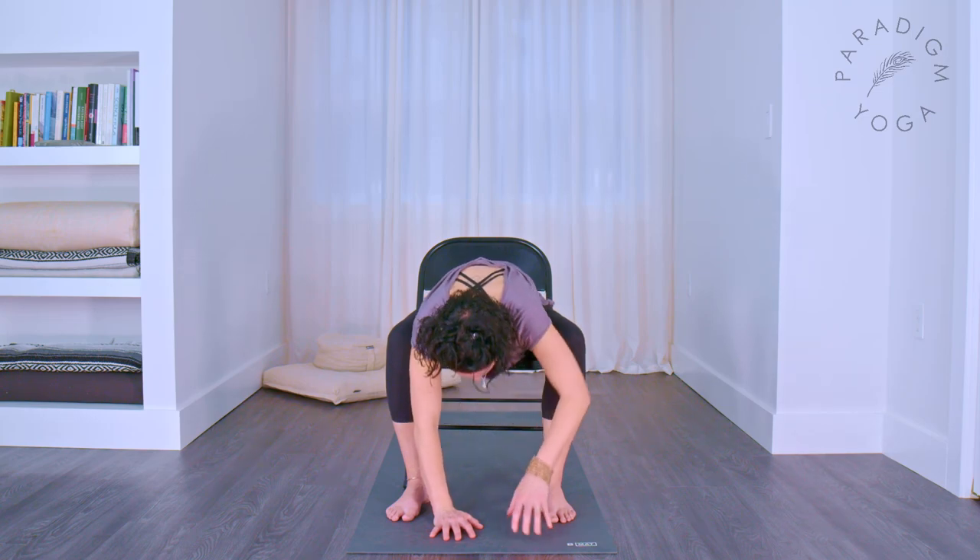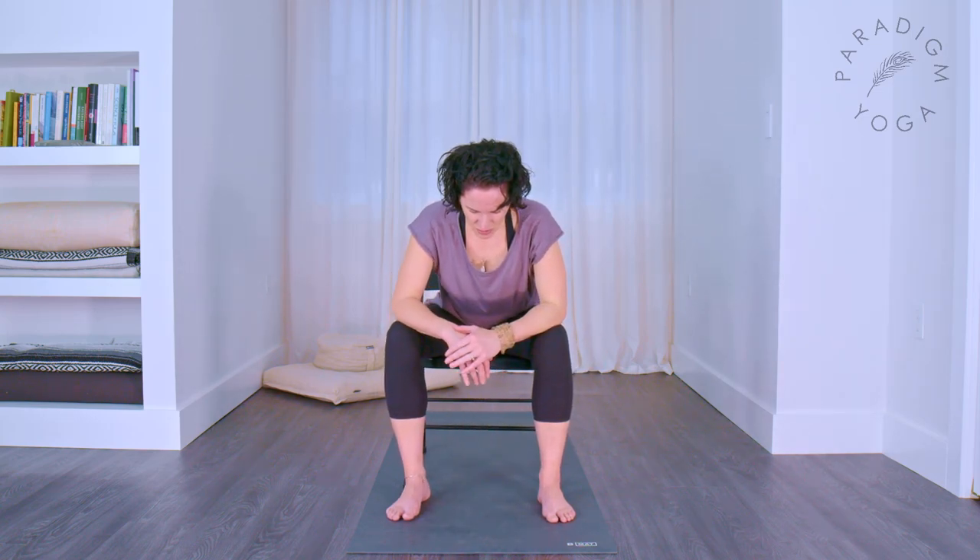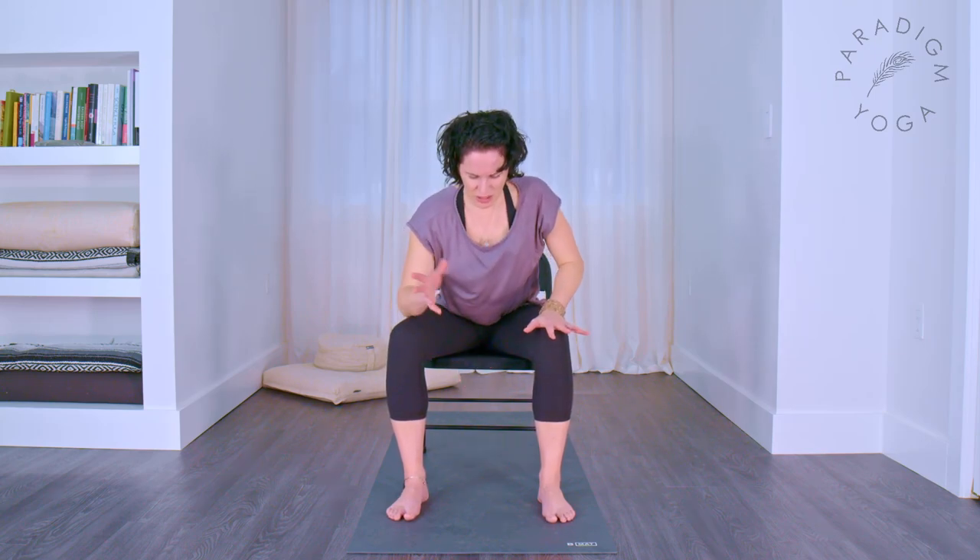And carefully come back up the way you went in — elbows to knees, pause, hands to knees, sit your weight up. Breathe in. Good.